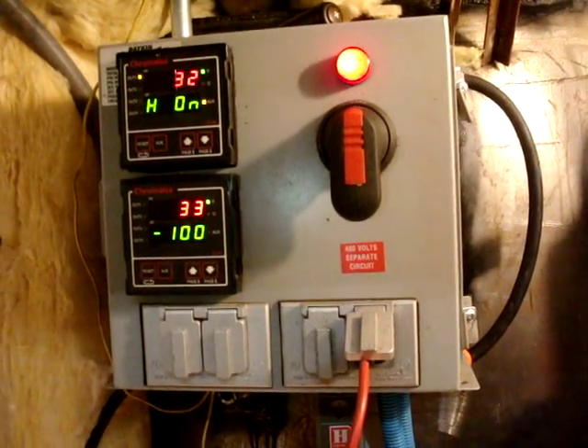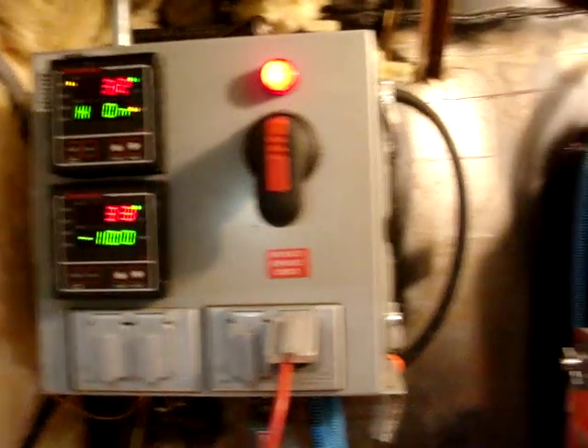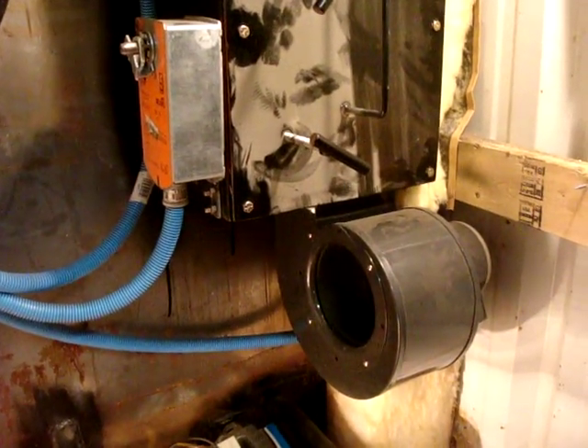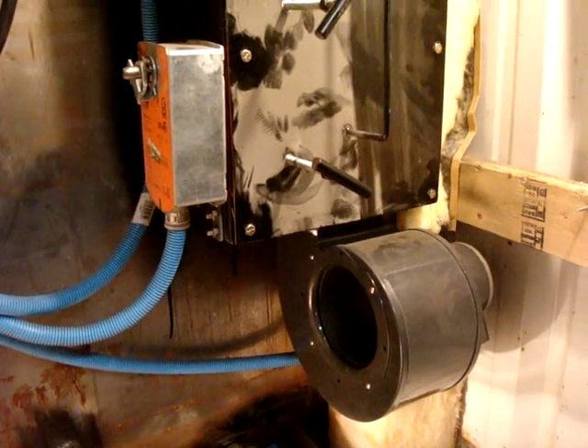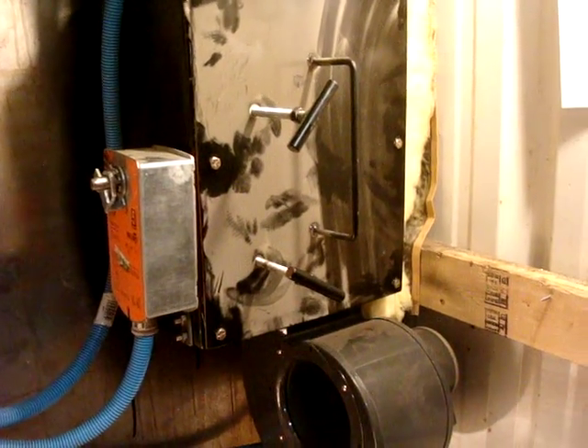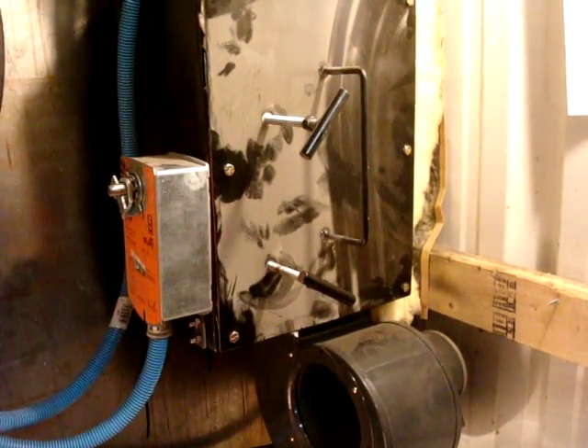It's 33 degrees out here, feels more like 15. Now I'll turn the controller off — this is like if it was up to temperature.